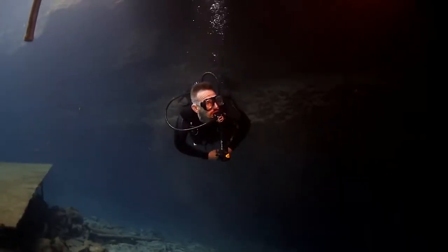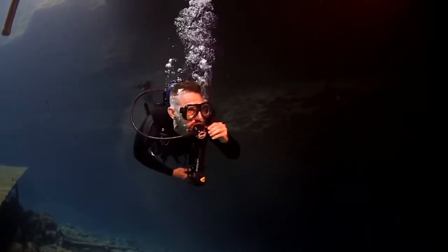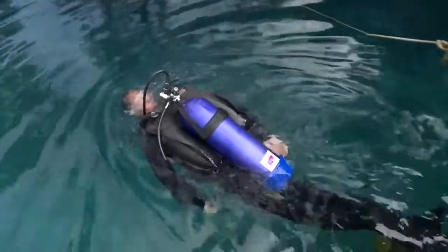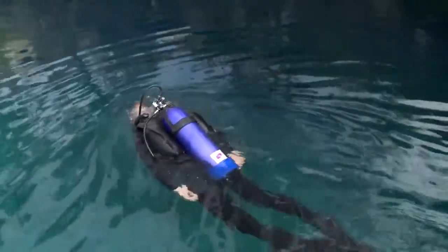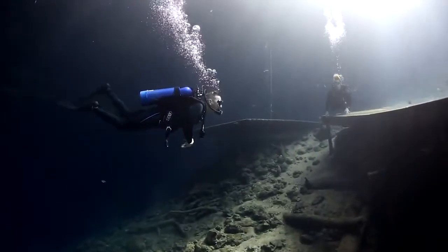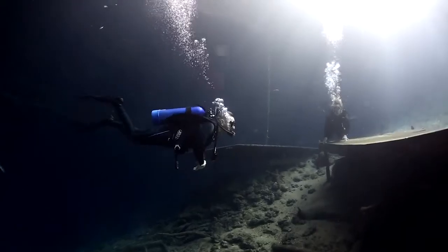The SR2 reg is extremely easy breathing. It's very dry in your mouth. It's easy to adjust and you can get it to precisely the breathing resistance that you want. I set it a little bit closed down at the start so that it wouldn't have any free flow at the surface, and then as you descend a little bit, you can open it up and it really breathes easily.